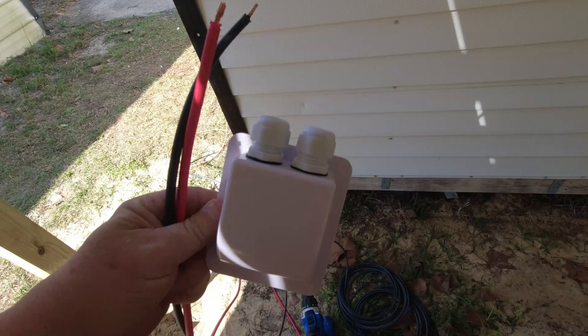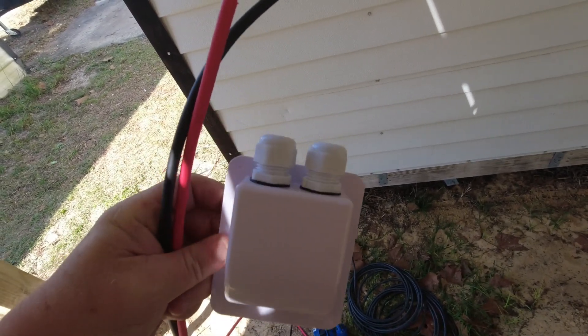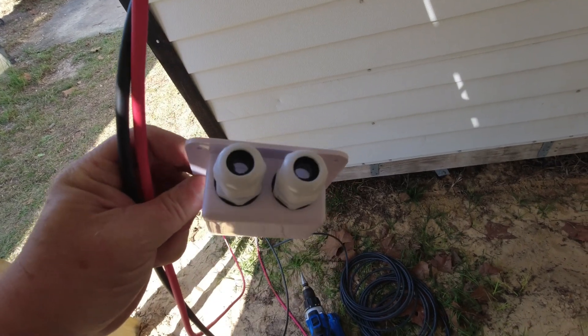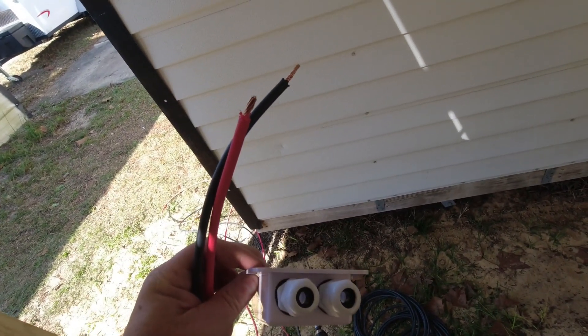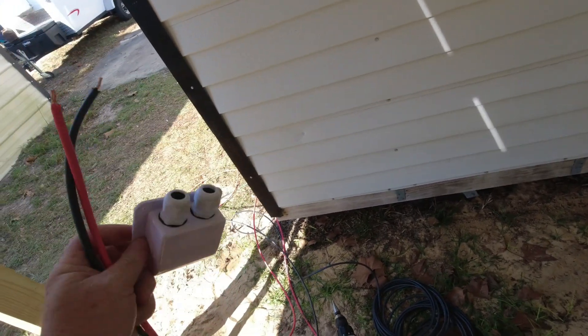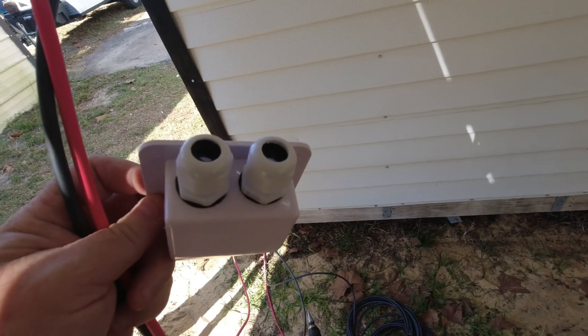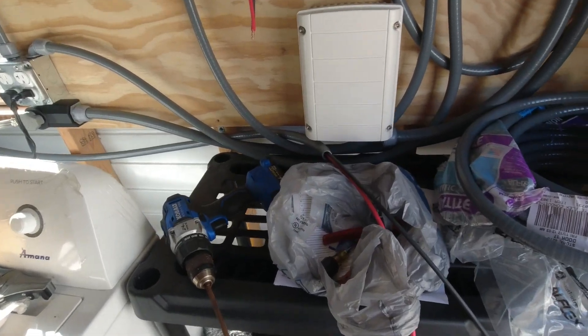The first step in installing this whatchamacallit is to take these two doohickey thingies, unscrew them with those washers, and put the doohickey thing on each wire followed by the washer, and pull those wires all the way through. Let me get that done and we'll show you what that looks like.